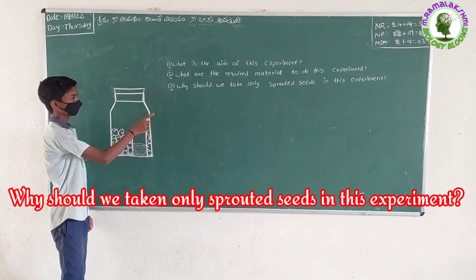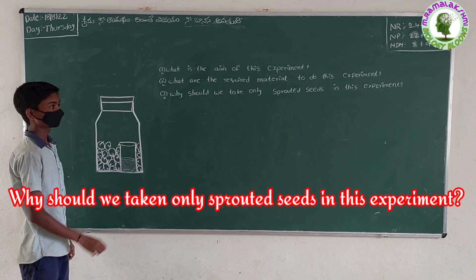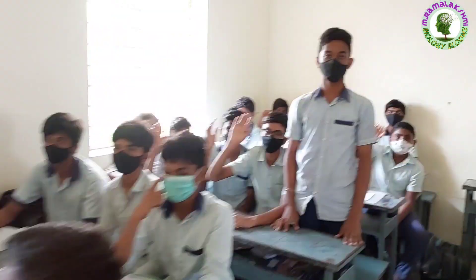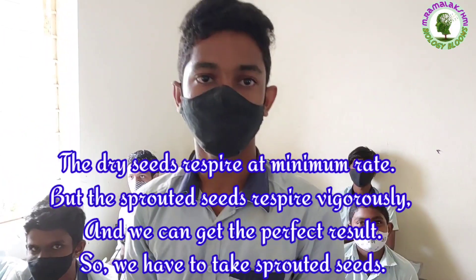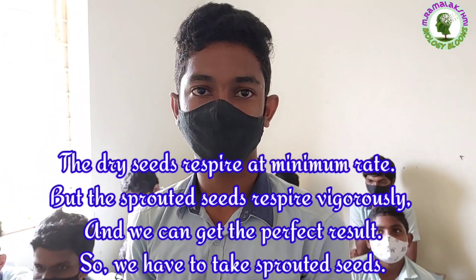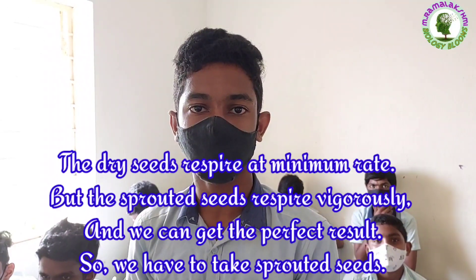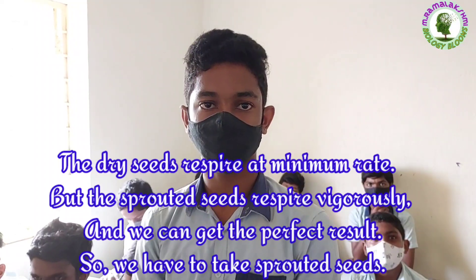Why should we take only sprouted seeds in this experiment? Satya Narayana. Dry seeds respire at a minimum rate, but sprouted seeds respire vigorously and we can get the perfect result. So we have to take sprouted seeds.